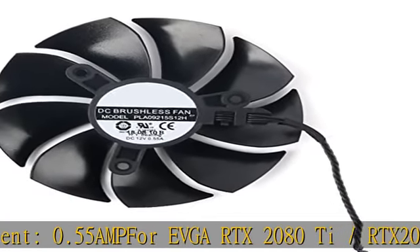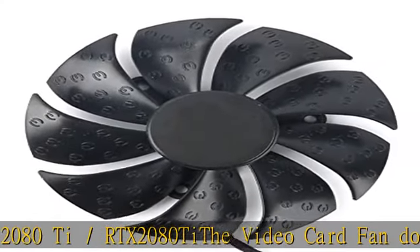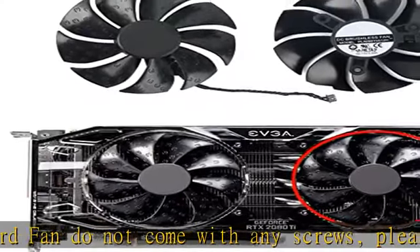Please verify your GPU model and fan before placing your order. Any questions, please feel free to contact us. Check the description to get this product today at the best price.